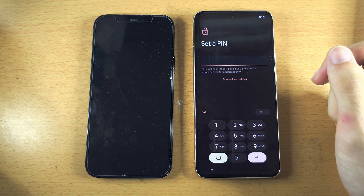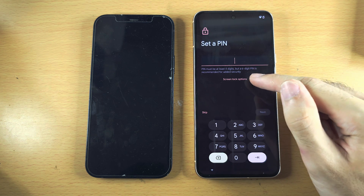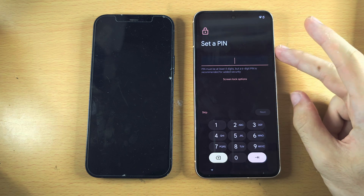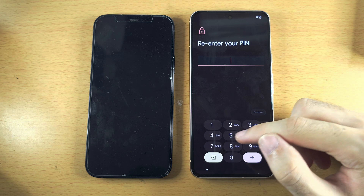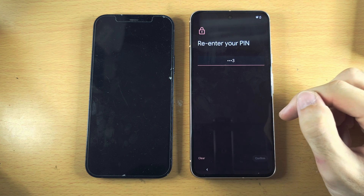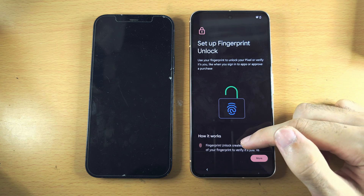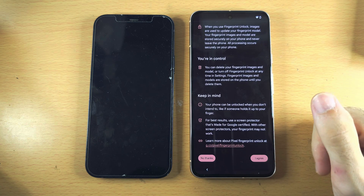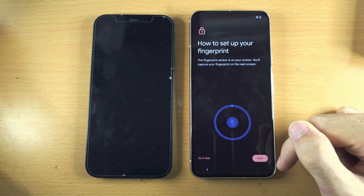It's now asking us to set a PIN. You can tap Screen Lock Options to change the lock type, but I'm going to set a PIN. Then it says Set Up Fingerprint Unlock. Scroll down to the bottom, select I Agree, and then Start.